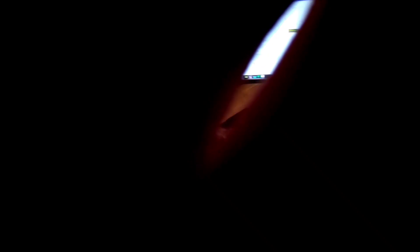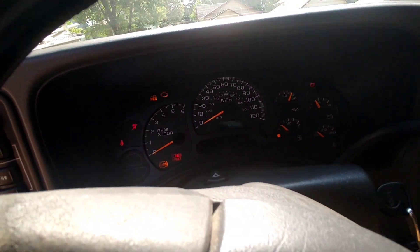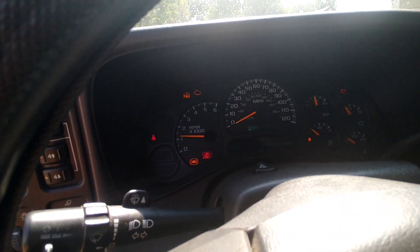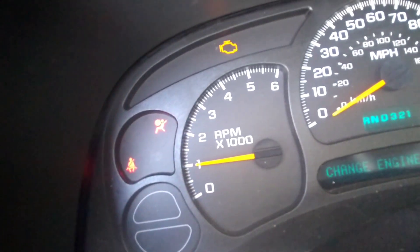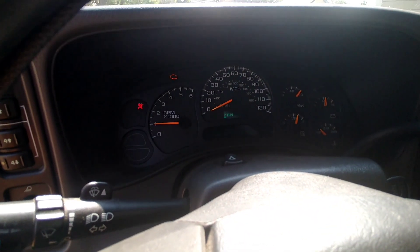Our mechanic called us and told us it is time for the truck to get its ABS system fixed. We're going to take it to Luis and he's gonna fix our ABS system and we'll see if the lights go off. Alright guys, so we're here to pick up the truck. Let's see if the ABS lights come on... There's nothing there. Okay, I guess we fixed the issue — well, Luis did. Let's go ahead and take it home and see how it does.